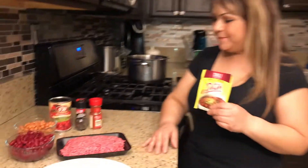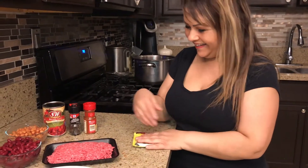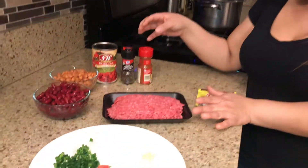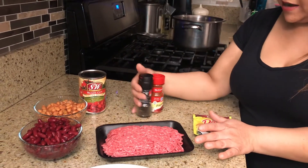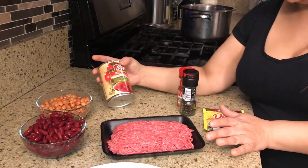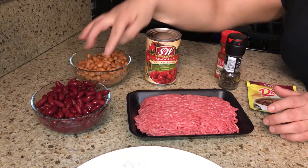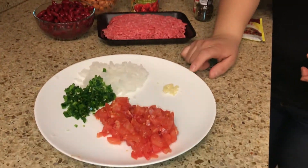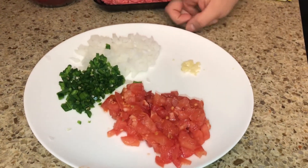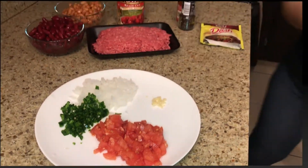Our ingredients will be: the chili seasoning packet, one pound of ground beef, paprika and black pepper because I love adding them to a lot of my foods, one can of diced tomatoes, one cup of pinto beans, one and a half cups of red kidney beans, one minced garlic clove, some onion, a jalapeño because I like spicy, and some fresh cut tomato.